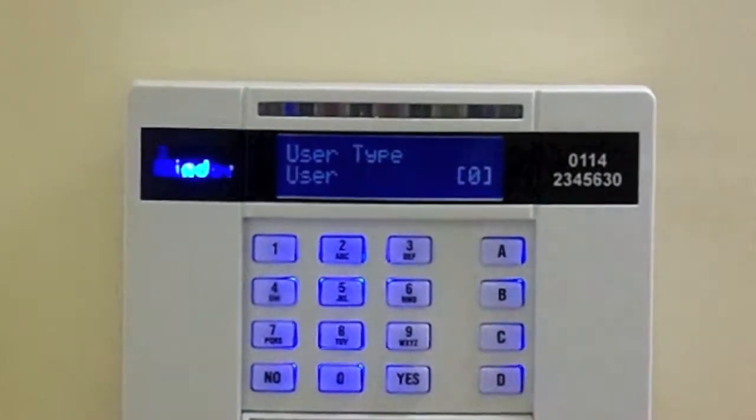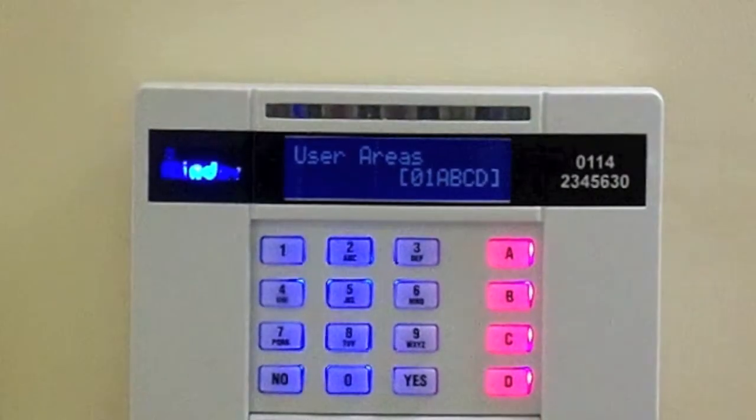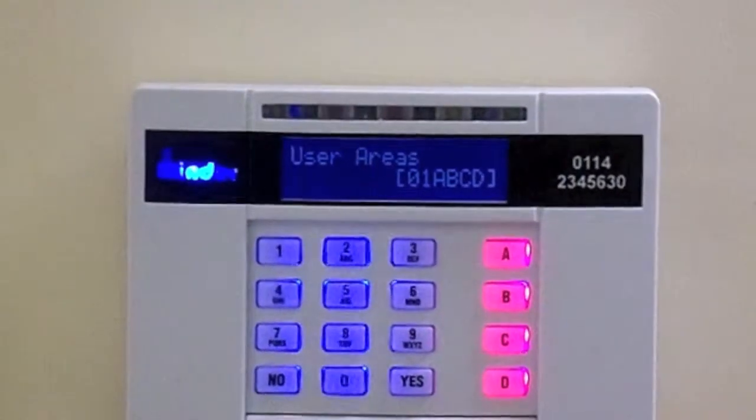Press Yes and Yes again. This will display all the areas your new fob will be able to set. If this is OK, press Yes.